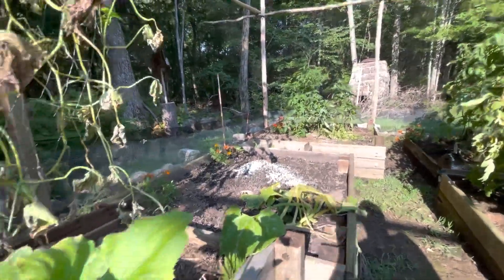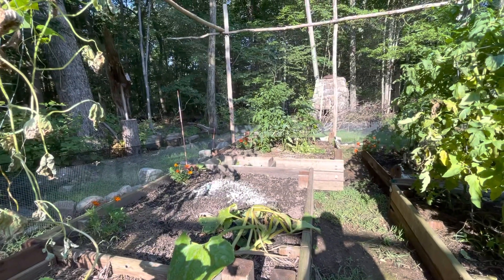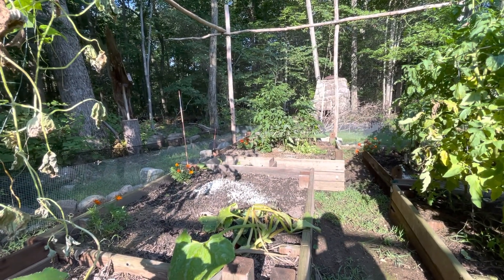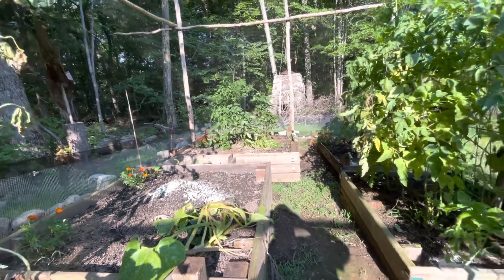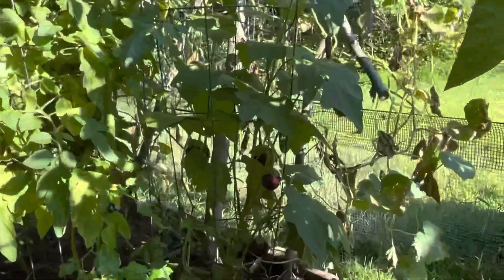I planted a lot of beets, but they're coming in kind of thin. I don't know if that's a nutrient problem in the soil because of these jumping worms. I'm going to feed these things anyway with the next topic.